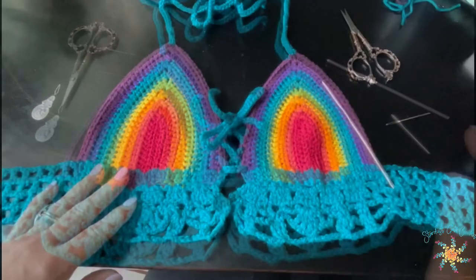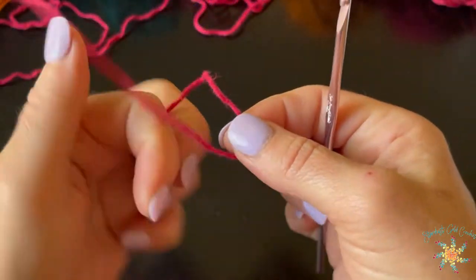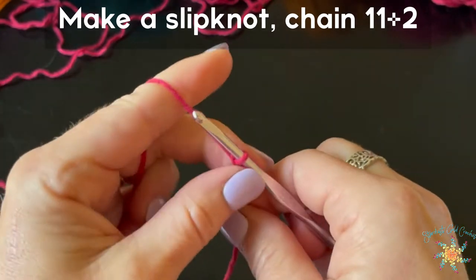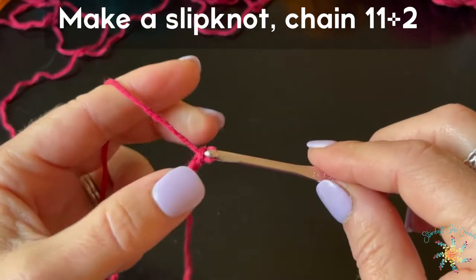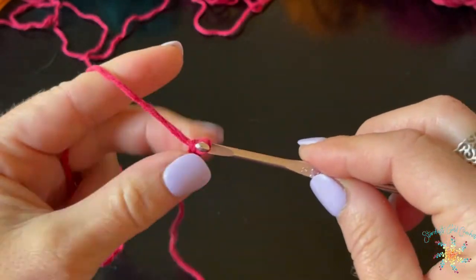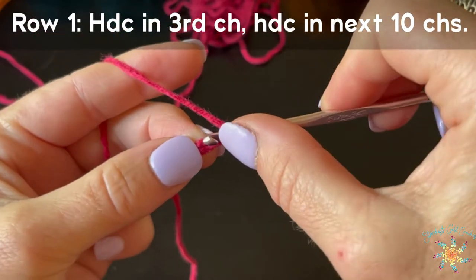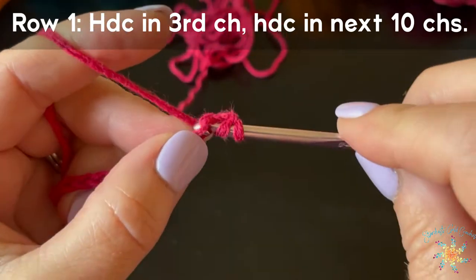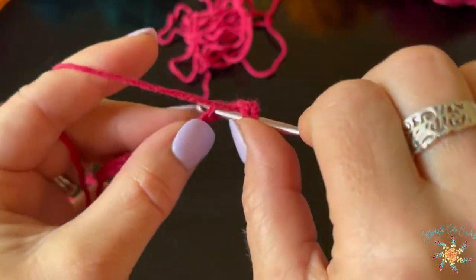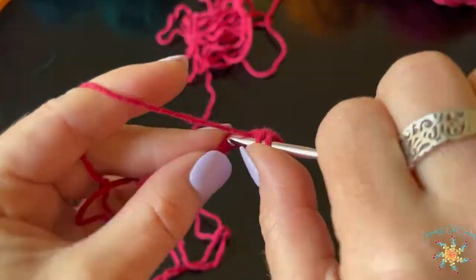All right, are you ready? Let's start crocheting. Grab your hook and yarn. To start, make a slipknot, then chain eleven and add two at the end. I'm going to speed up the video throughout the tutorial so it goes a little faster — you can pause anytime. For row one, you're going to half double crochet in the third chain from the hook and then in each chain across. You'll have ten half double crochet when you get to the end.